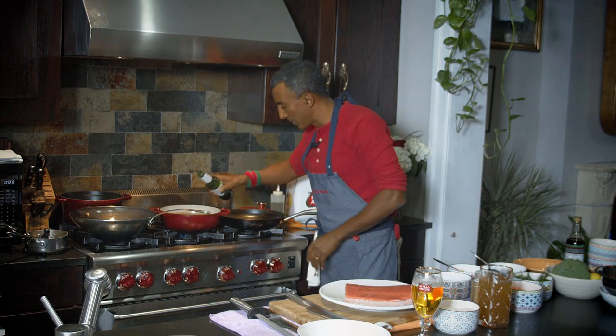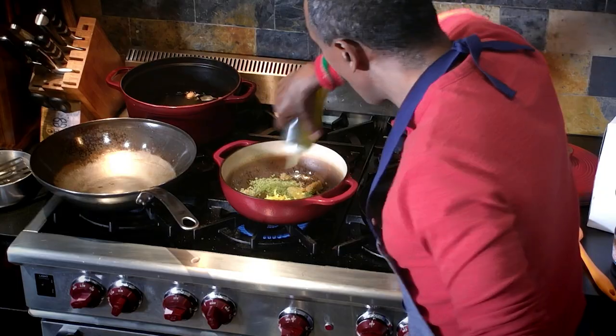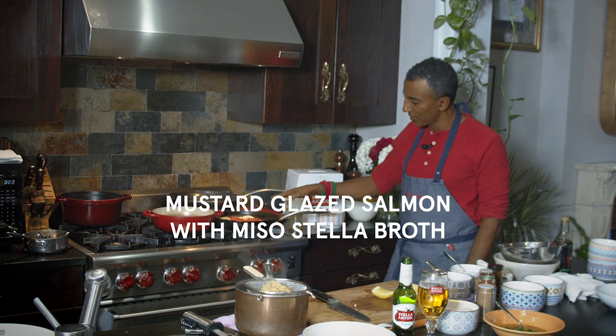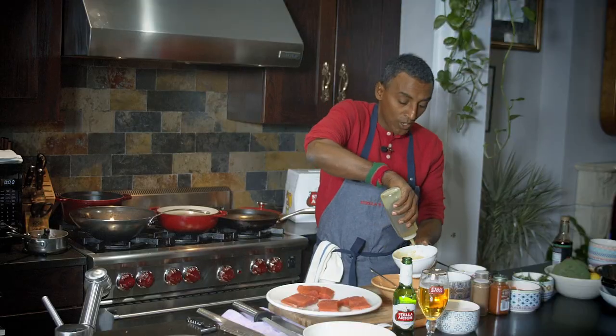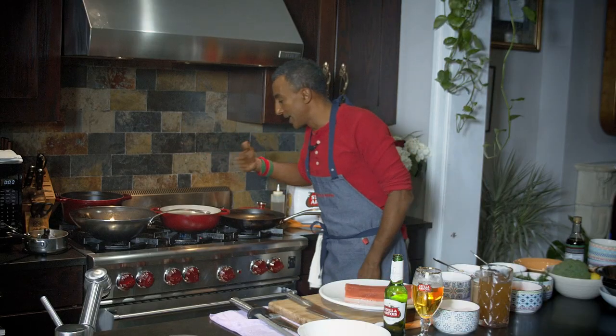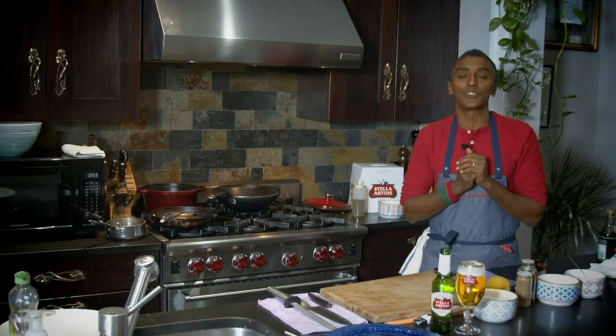I'm just going to pour in a little bit of beer. Hi everybody, I'm Chef Marcus Samuelsson and welcome to Stella Trois Sessions at Home. We're going to cook some restaurant-style dishes for your home kitchen. I know we're all missing our restaurants and you miss those restaurant dishes, but now you're going to be able to make them right in your kitchen. This is a honey mustard glazed salmon with a beautiful Stella Trois beer broth.